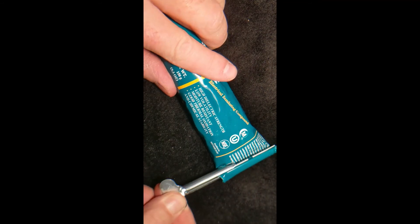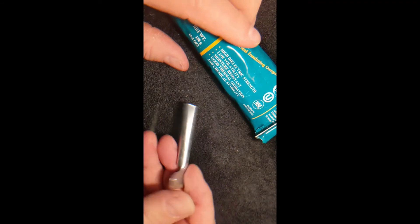When you want to use it on something else, you simply unwind it slightly, pull it out, and it's ready to use on another tube.